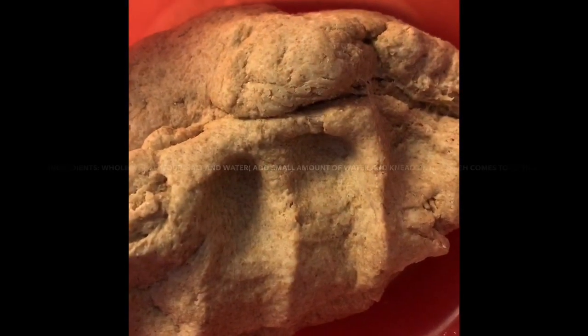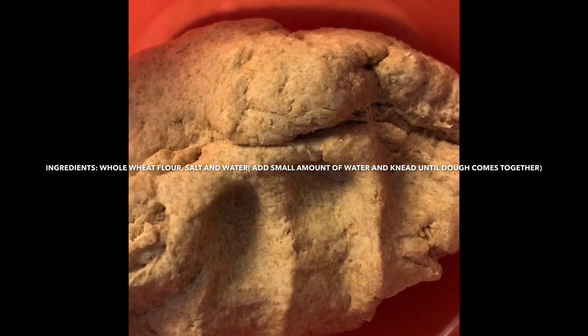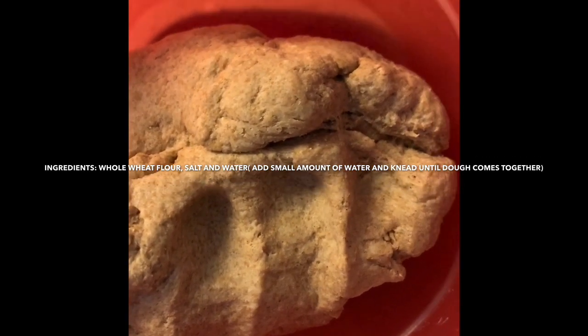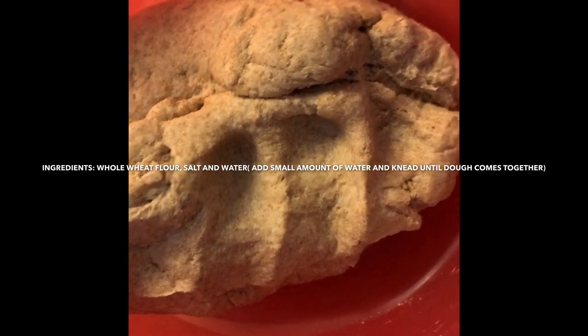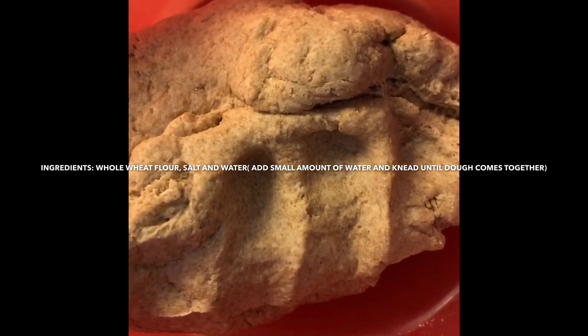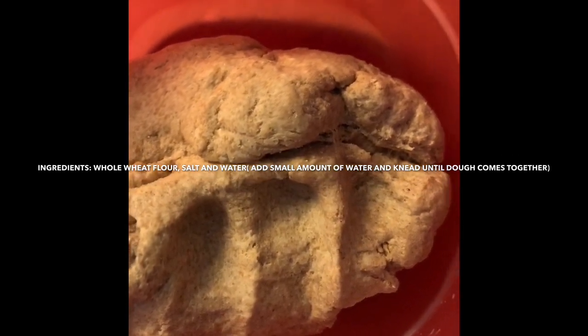Hey guys, welcome back to the channel! So as you can see, I took about a week off — a little bit more than that. I was in Jamaica on vacation. Not much happened; I went and saw some family and we just enjoyed company with each other.